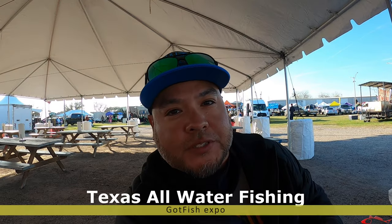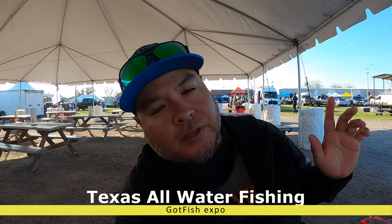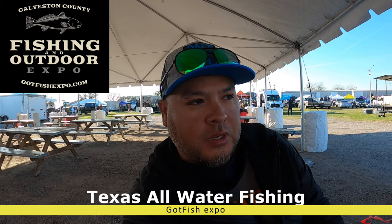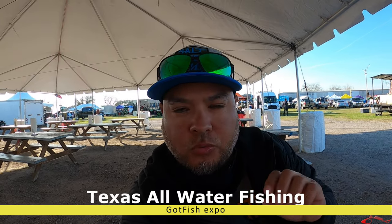Hey everybody, Ruben, Texas All Water Fishing. We are at the Galveston County Fish and Outdoor Expo today. It's going to be really rough cut because I'm getting out of here late, so when I head to the house I'm going to dump the video, edit as fast as I can, upload it and get it to you guys. Forgive me if it's a little rough, but that's just how we're going to roll with this one.